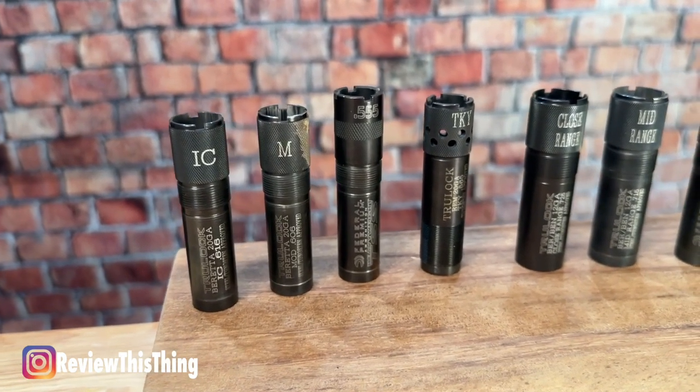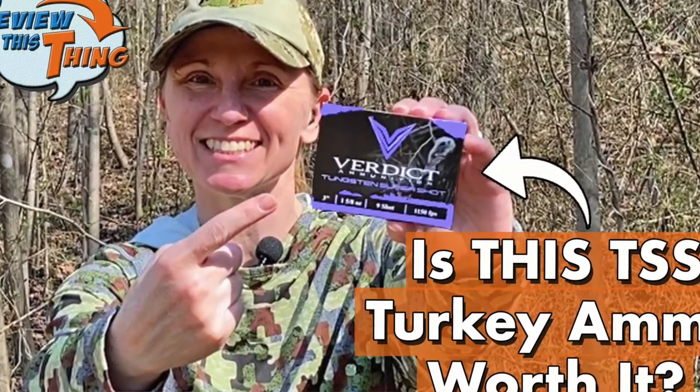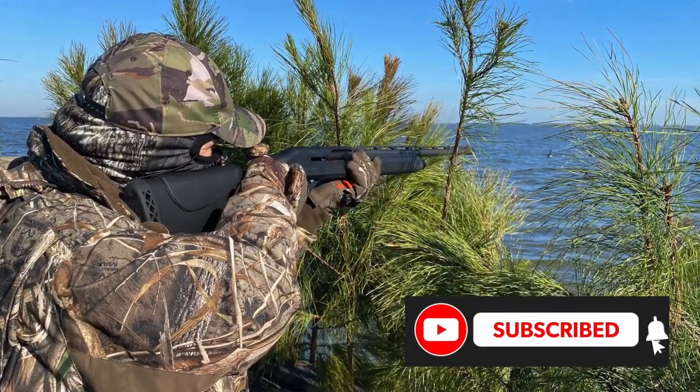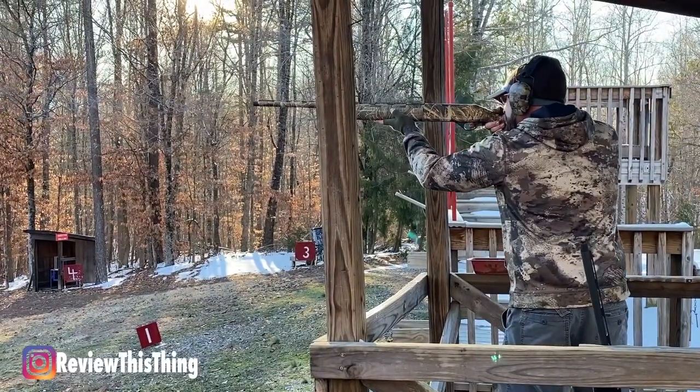You can see here we have a few different waterfowl chokes and turkey chokes. If you've already seen our Verdict and Apex turkey shell videos we posted earlier this year, you've actually seen these TrueLock chokes in action. We took the waterfowl chokes out this past winter, did a little duck hunting and some snow goose hunting. We've shot them quite a bit, taken them to shoot skeet and things like that, so I think we're ready to give you a review.